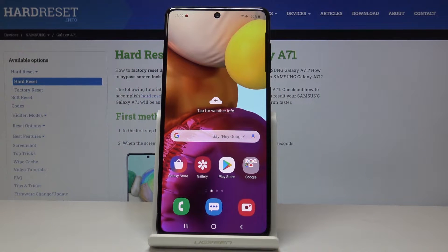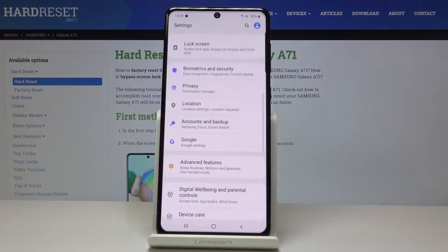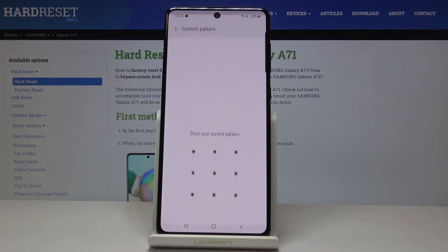Here I've got Samsung Galaxy A71 and let me show you how to add a fingerprint on this device. First, let's open the list of all applications, then find and select Settings, go to Biometrics and Security, and select Fingerprints.